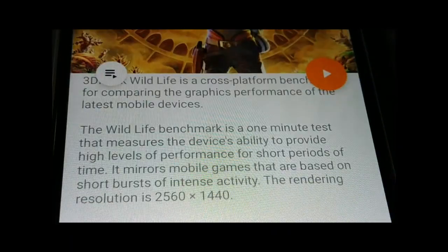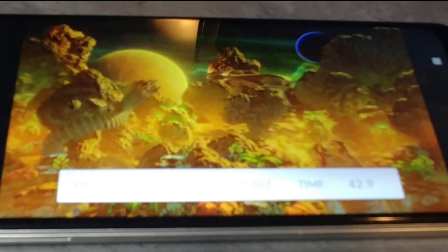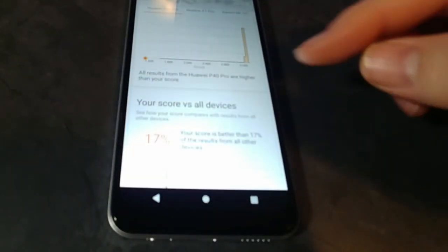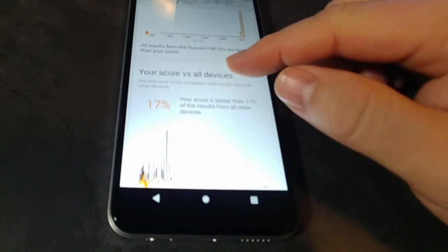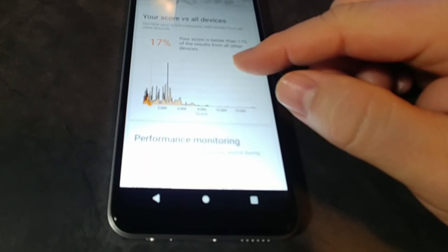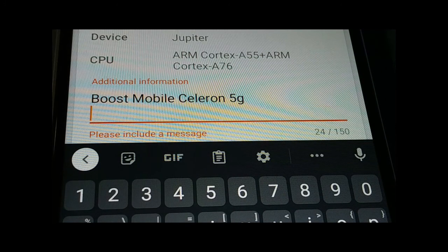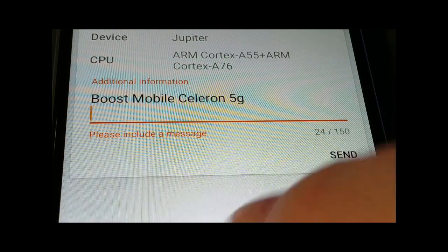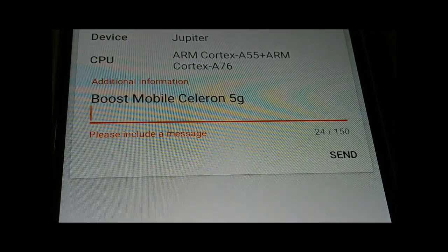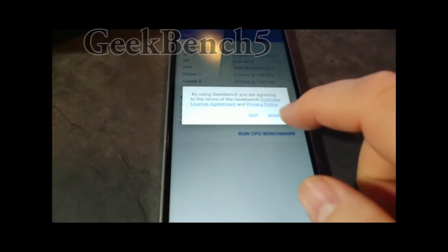Now we're going to go into the 3D Mark application. You can't really see the stats at the bottom, but it is running a very slow frame rate. The score versus all devices is 17%. Since this is a new phone in the 3D Mark system, we went ahead and submitted our details. The next test is Geekbench 5 — we'll let that run for a minute.